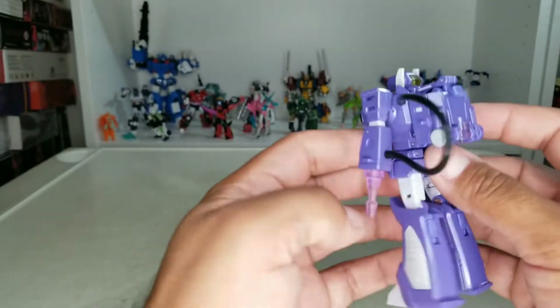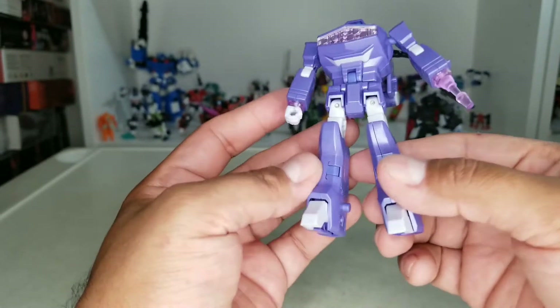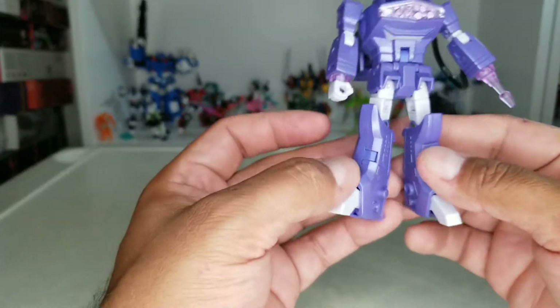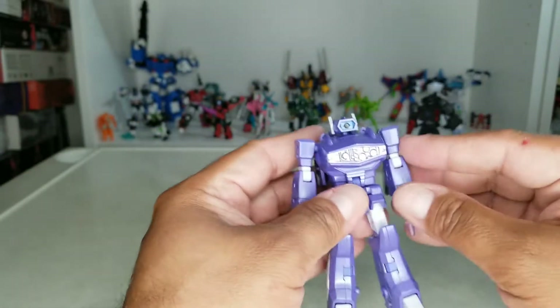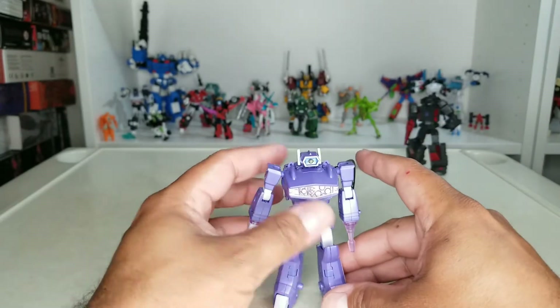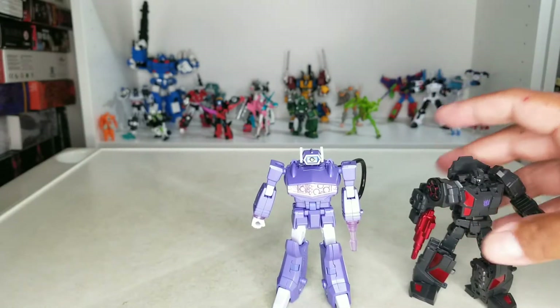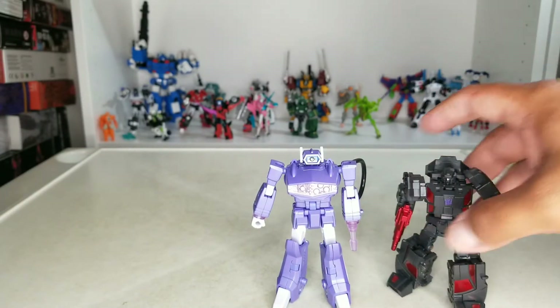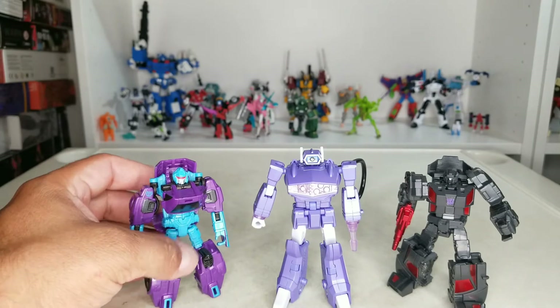He cleans up very well — pretty cool. This paint job right here is nice, though that peg is a bit sore on the eyes, but what can you do. For size comparisons, here he is next to a Hasbro Legend figure. Let's get into the transformation.